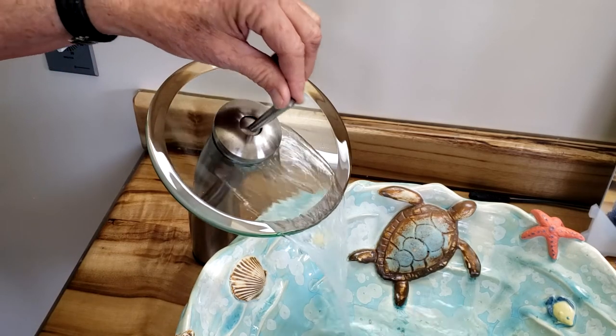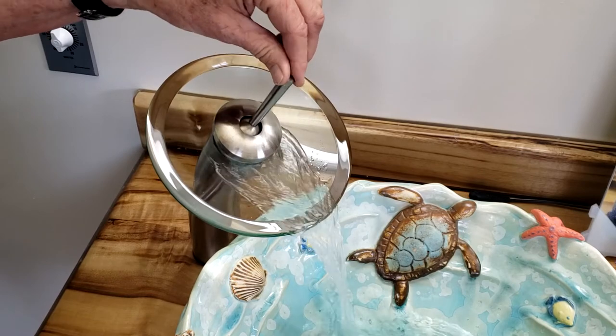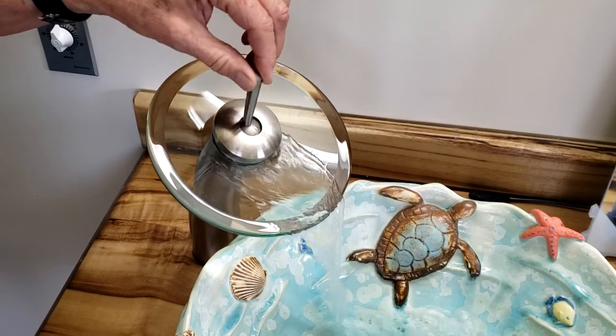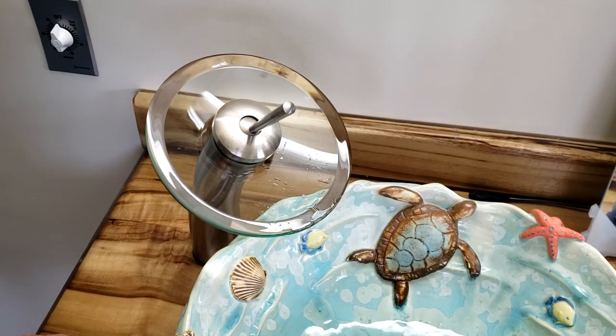That goes back on and tightens up again — this doesn't have to be very tight either, just a little bit. Now you've got a clear disk, hot and cold both. That's all there is to the waterfall disk.